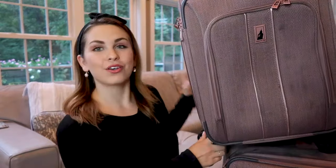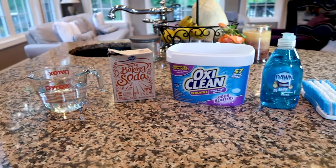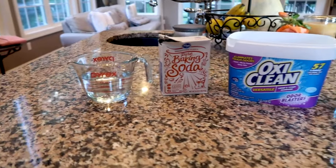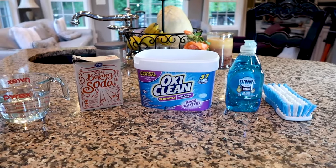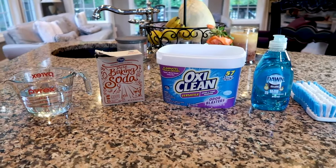All it takes is three simple ingredients that you'll most likely already have at home, a little bit of elbow grease and you'll be on your way. All you're going to need is some dish soap, some baking soda, a cup of water, and it's optional to add OxyClean. I've done this before without it when cleaning a duffel bag, but I thought I'd try it this time.